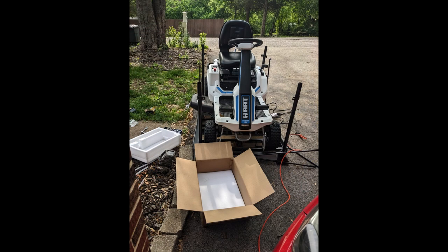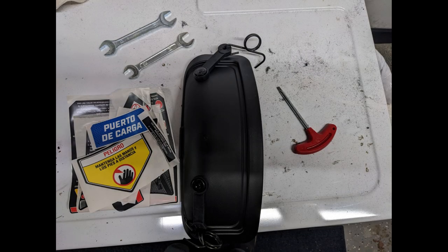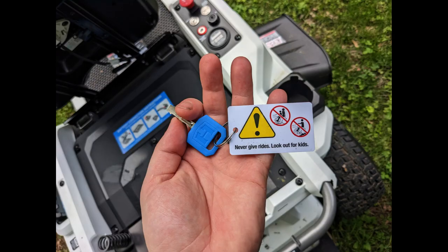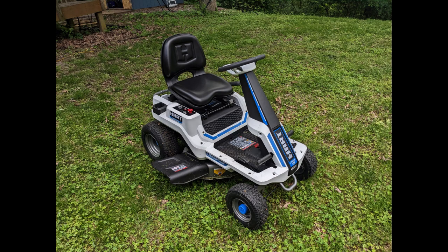It was shipped in this metal crate. These are some of the starting tools that it came with — the Torx bit is for removing the battery cover, and it came with three of these keys, so I have several backups.